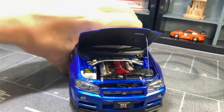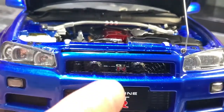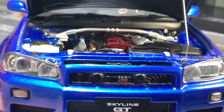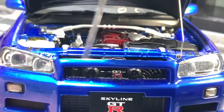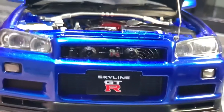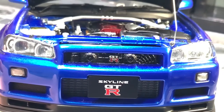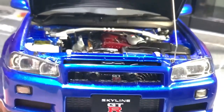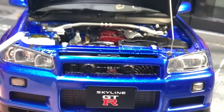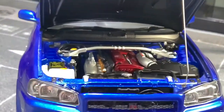Once the hood is open, you can see past the GTR sign and actually see part of the radiator inside the bumper. The grille is not just a piece of plastic but actual mesh — a really great detail that looks amazing. This is AutoArt-level quality, and you do pay AutoArt-level money for it.